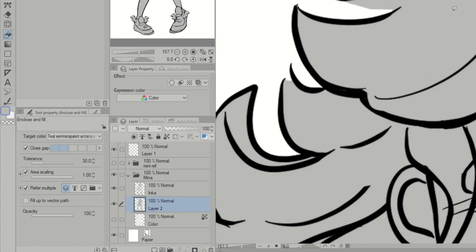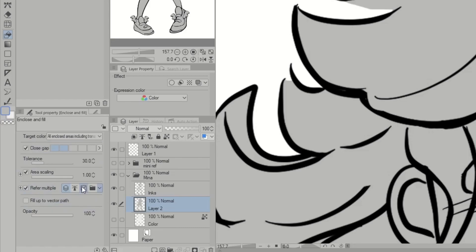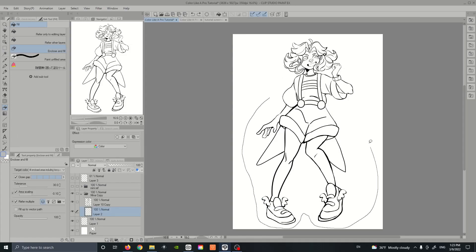In the tool property menu, go to the section that says 'Target Color' and select the option that says 'Enclose All Areas Including Transparency.' Then go to 'Close Gap,' which detects how much of a gap there is between your lines, and set this to the maximum. Finally, in the 'Area Scaling' section, set it to negative .10 — this will keep the tool from creating too much overflow. And this is the result doing the same thing as before.